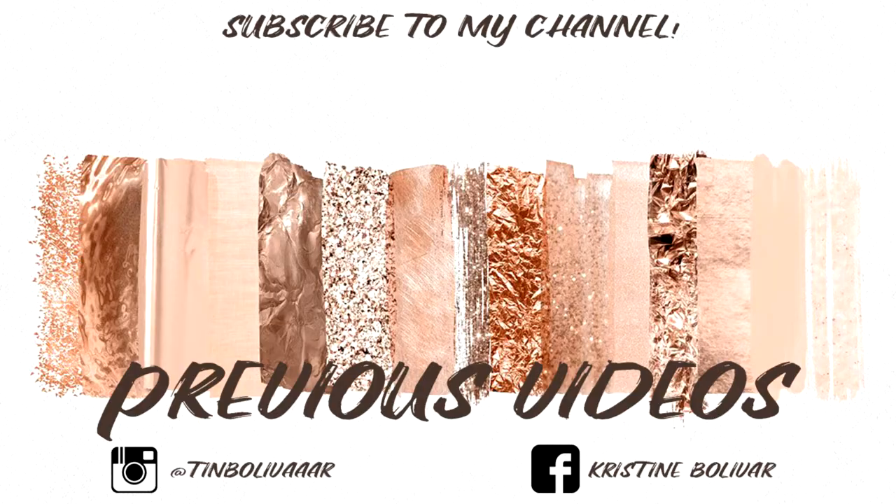That's it for today's video — a very casual and simple get ready with me where I also shared my thoughts on the Sun Glow products. I'm really happy I invested in these products because they're all very useful, especially since they have SPF and are very affordable. Thank you so much for watching! Make sure to hit the like button if you enjoyed this video, leave your requests for future videos in the comments below, share this video with your friends, and subscribe to my channel. I'll see you on my next one. Bye!